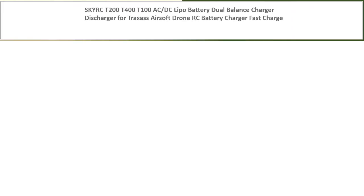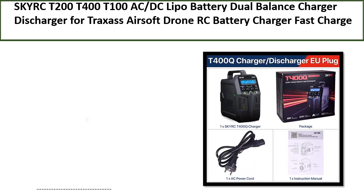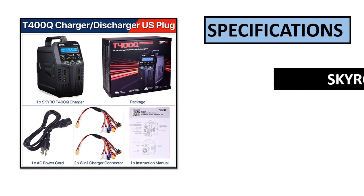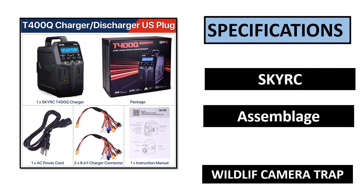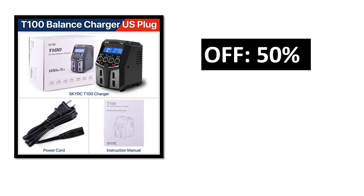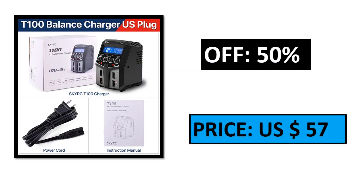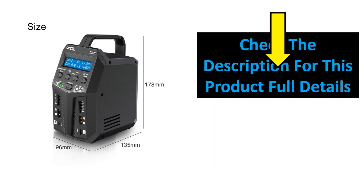Number 3. Specifications. Percent off. Price. Check the description box for this product's full details.